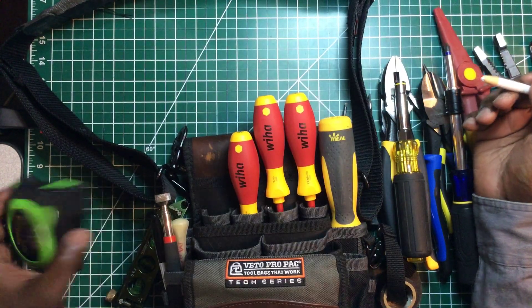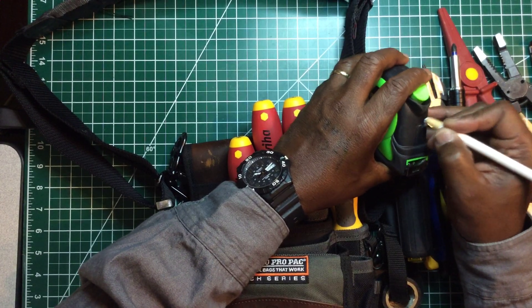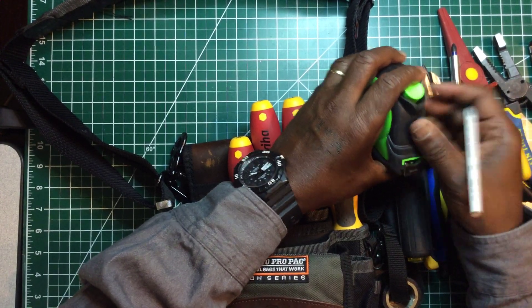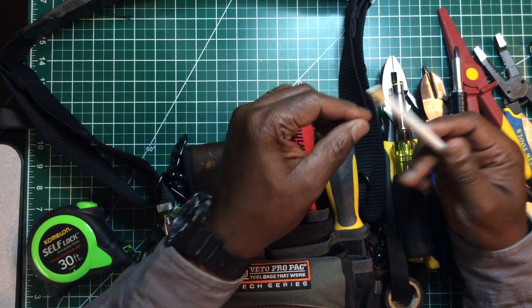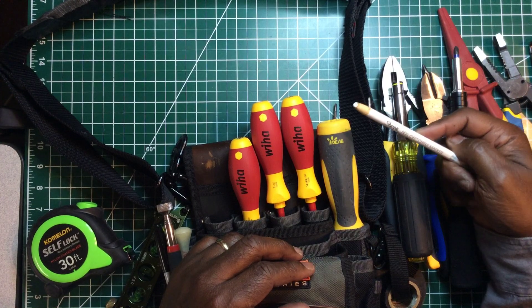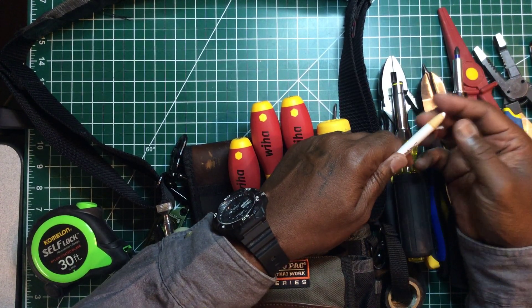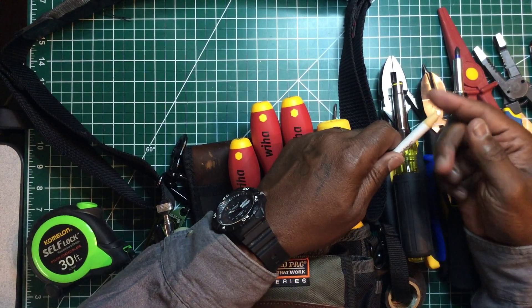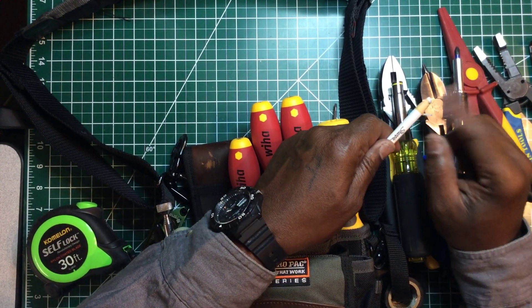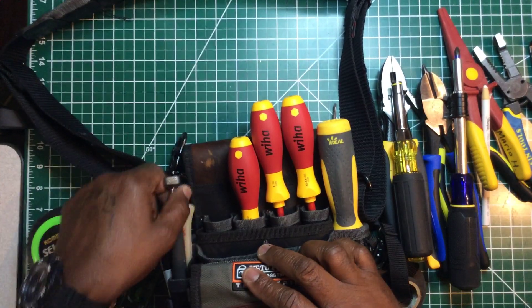This is a pen that works as a marker — you can write on concrete or most surfaces. It's a peel-off marker. When it needs to be sharpened, you don't sharpen it — you just pull a string to bring out more of the white marking tip.